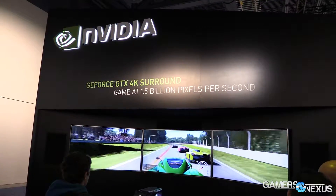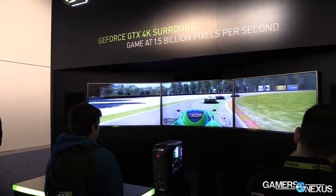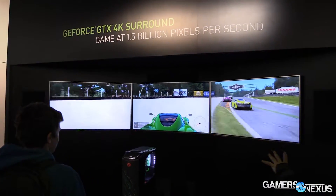G-Sync is a new technology that delivers the smoothest tear-free gaming possible. We're really excited about it and we've got partner monitors on display here today at CES, which will be available in Q2.